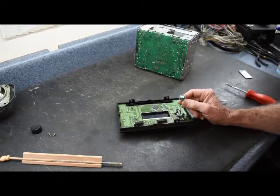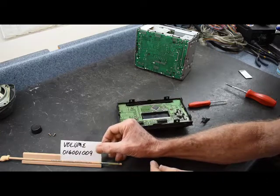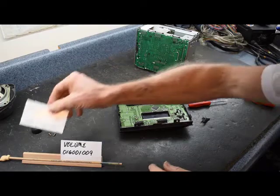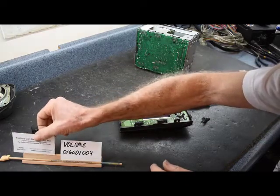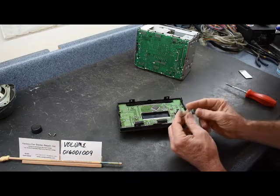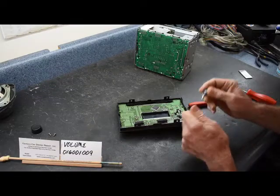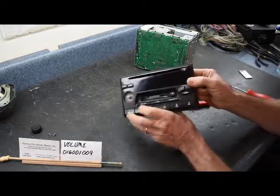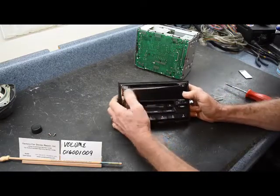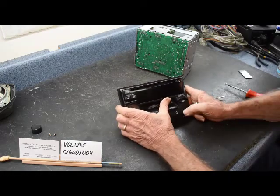Replacing the control — we have a volume control and here is the part number for it. I suggest ordering it; the control is only about eight dollars online through several Clarion parts distributors. That will take care of the volume control problem. They also usually list other parts available by model number. This will take care of the volume control and possibly one of the display problems.